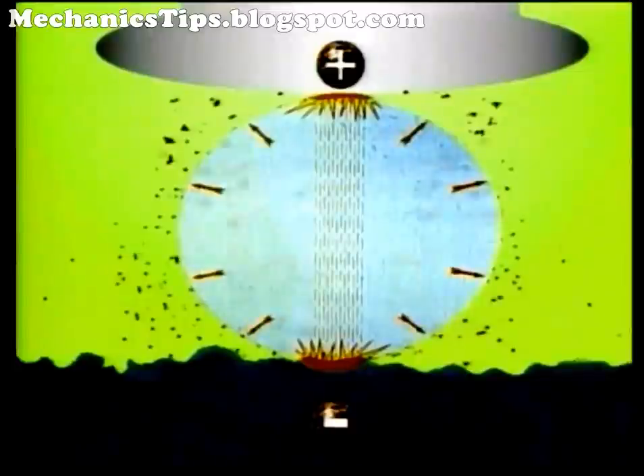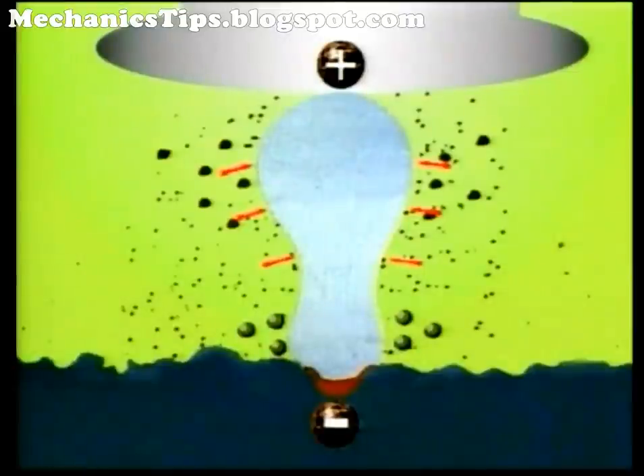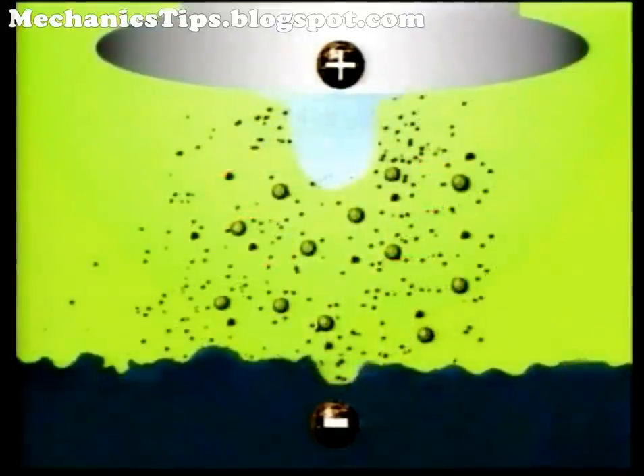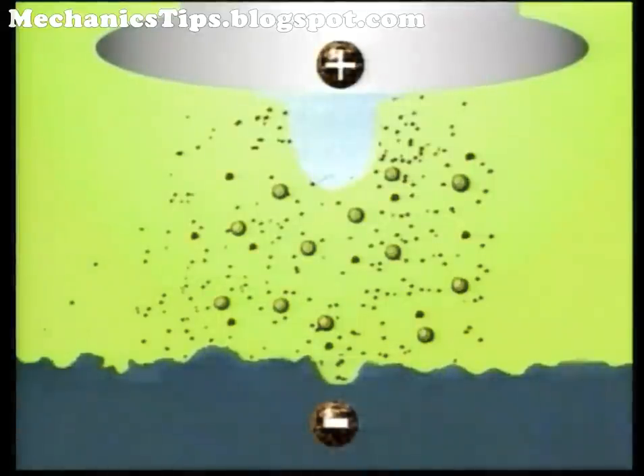A bubble, composed of gaseous byproducts of vaporization, rapidly expands outward from the spark channel. Once the pulse ends, the spark and heating actions stop, collapsing the spark channel. Dielectric fluid then rushes into the gap, flushing molten material from both surfaces. This EDM residue consists of small solidified balls of material and gas bubbles.